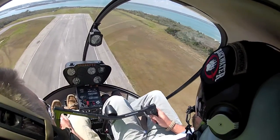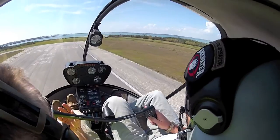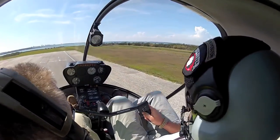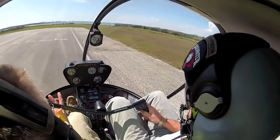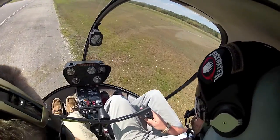All right, I'm going to talk you through the flare. Gentle, gentle aft. Hold that position. More aft. Roll throttle. Pull the collective. You have all three controls — stay with it. Very nice. You're going to be a quick learner. Let's go.